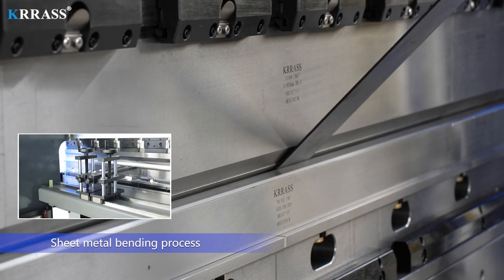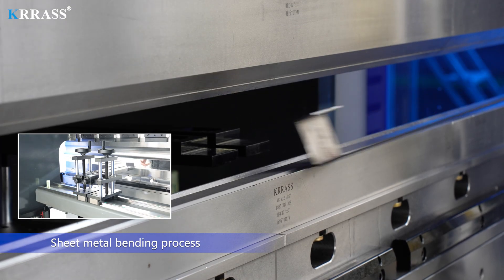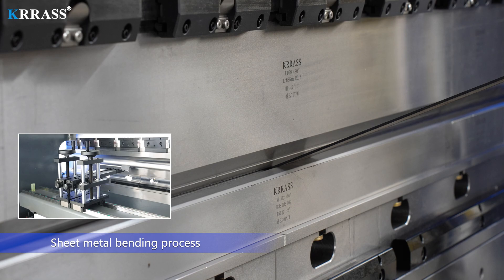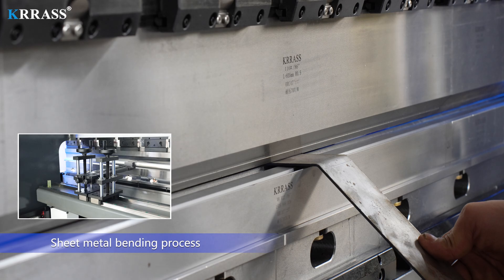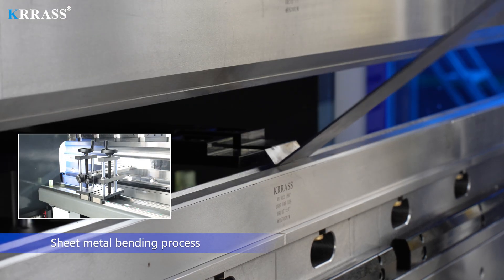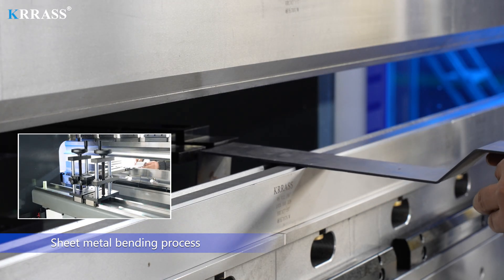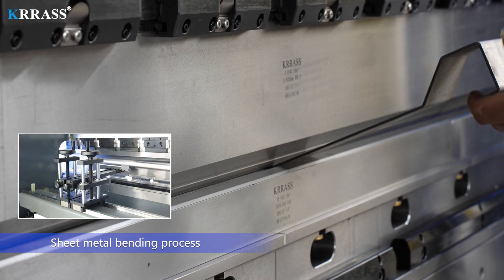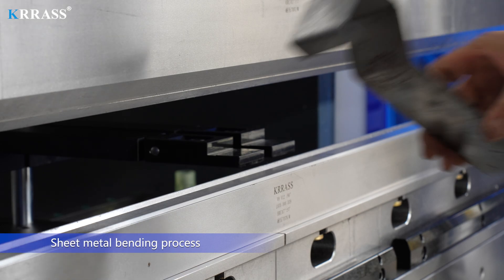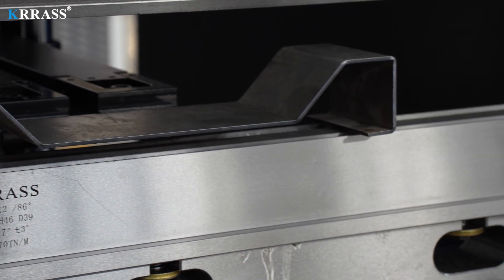Sheet Metal Bending Process. Thanks for watching.